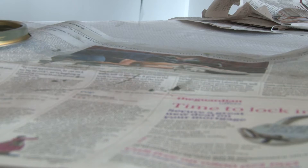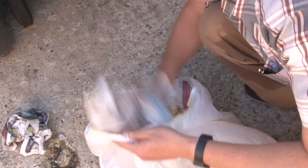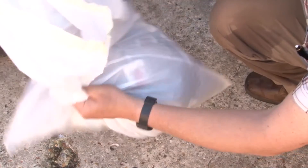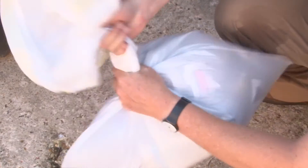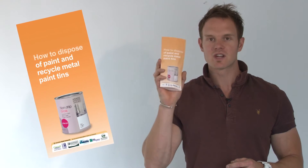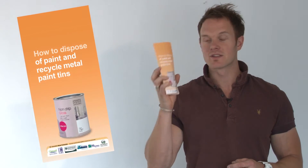For small amounts of paint, brush onto newspaper, allow it to dry and then discard the newspaper in the household waste bins. Empty metal cans can be taken to the scrap metal collection container at your local waste recycling centre. Many B&Qs and recycling centres have a handy leaflet on the correct disposal of paint, and importantly showing how to recycle the paint can in the scrap metal bin.